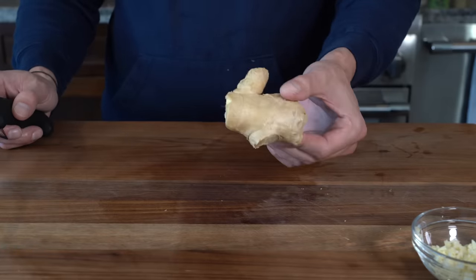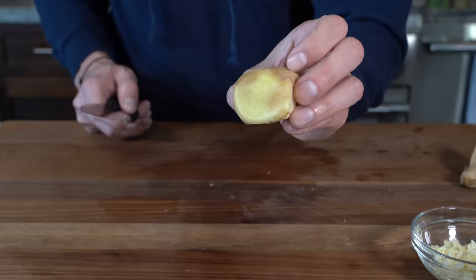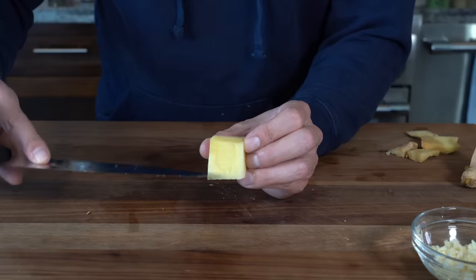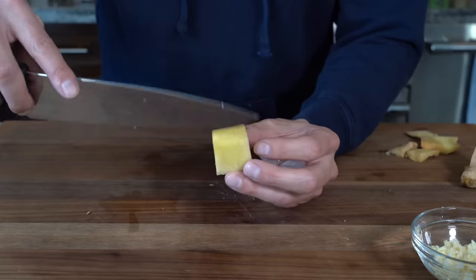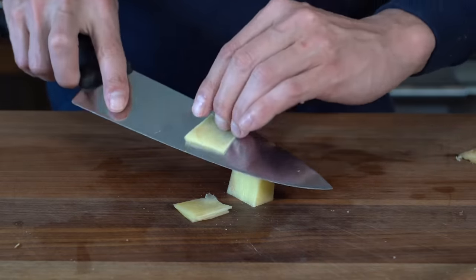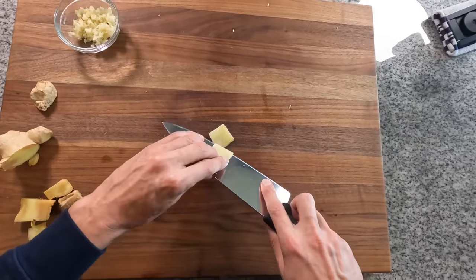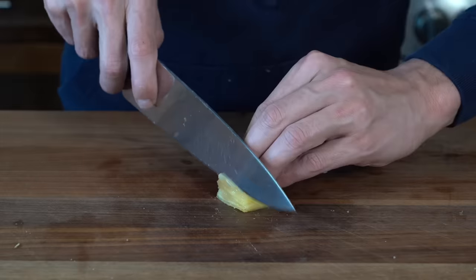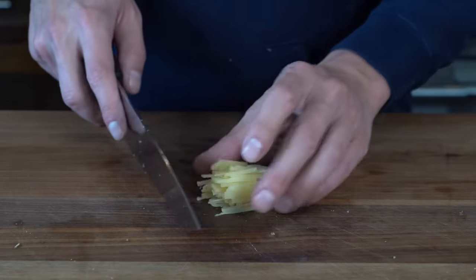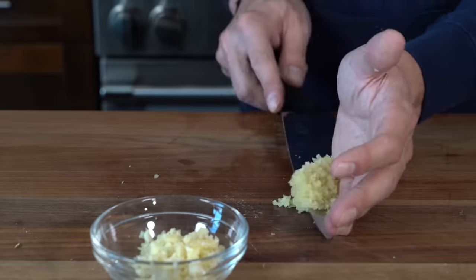Next, on to the ginger. We just need a little nub — this one's a little old so I'm just going to cut around the old bits. We can see the grains running down this way, so if we slice down them it's going to be a nice easy slice. Ginger is very fibrous, so when you cut it with the grain you get nicer slices. Stack those slices up, slice them into very fine sticks almost like a julienne, then turn that stack perpendicular to the knife and slice into a very fine mince. You never want to chomp on any big bits of ginger in a dish. Get that into the bowl with the garlic.